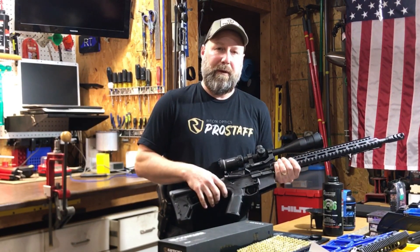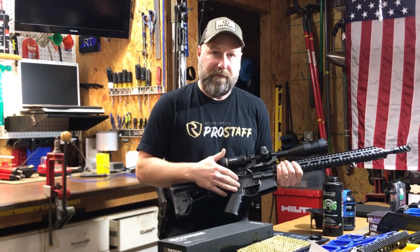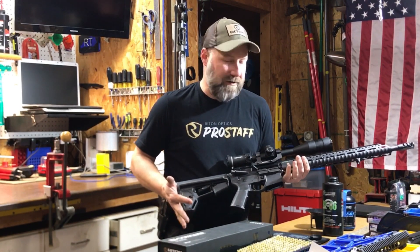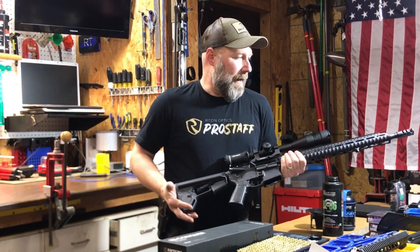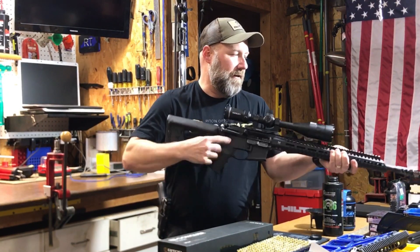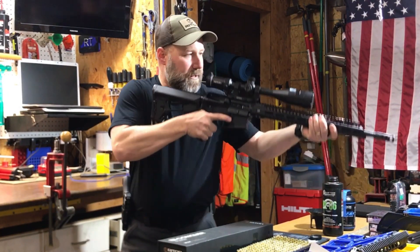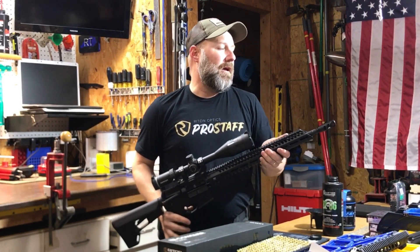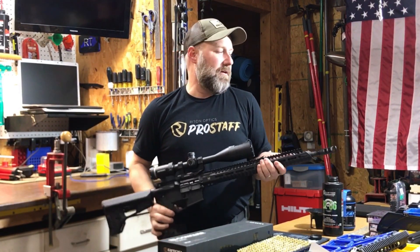I moved a three pound Black Widow trigger from my 224 Valkyrie over for this build. I've got the Magpul MOE pistol grip and Magpul ACS buttstock, and finishing this out up here is the Diamond Head USA 15 inch rail, and I've got a nice combination muzzle brake compensator on the end.